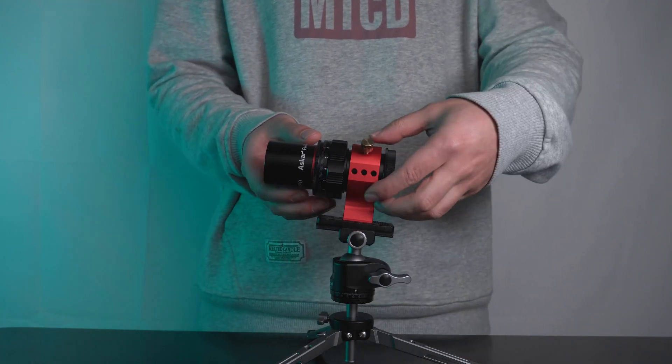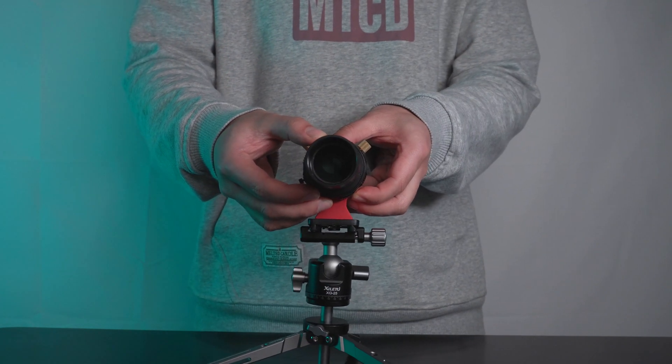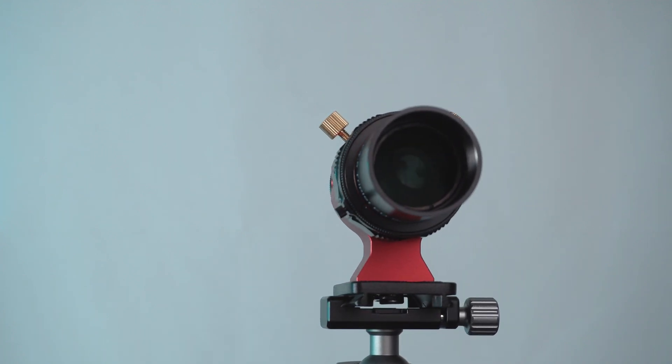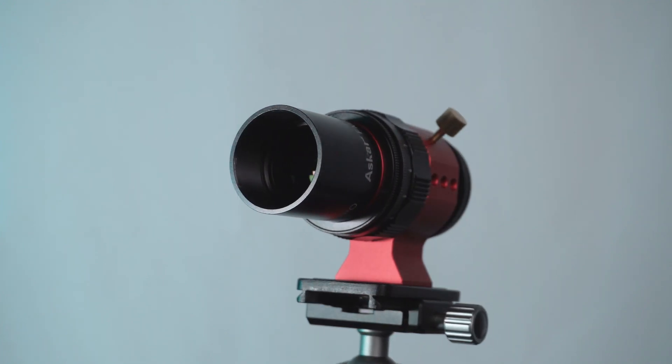The FMA-135 is born with a triplet APO objective and three-element flattener. One of the objective elements is ED glass. The focal length is 135mm and the focal ratio is f/4.5.